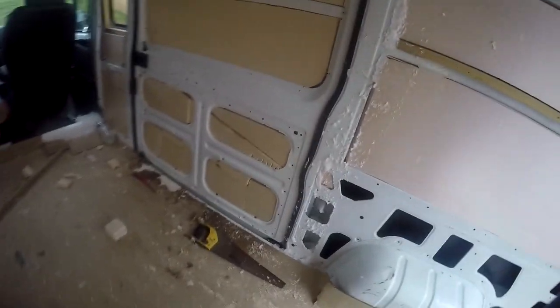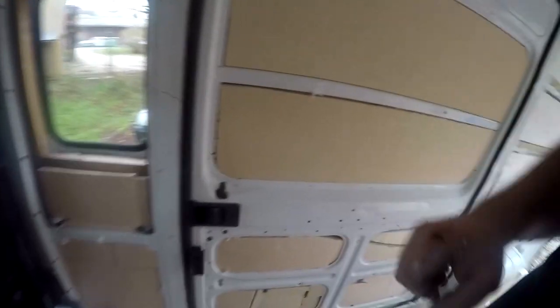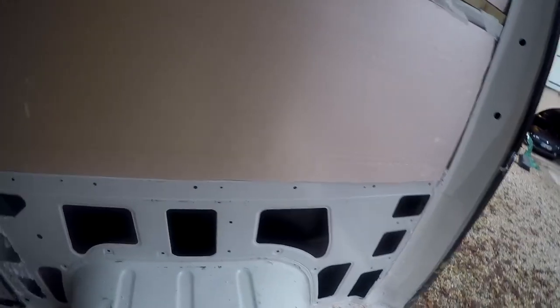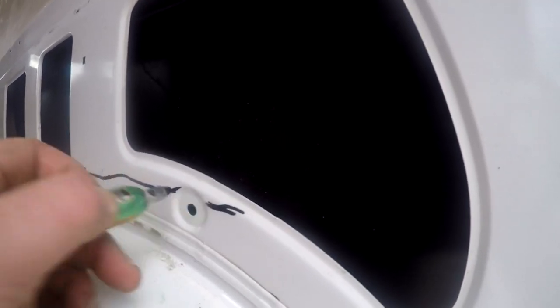About 4 hours later, I'm going to finish the porte coulissante — the lateral sliding door. It's finished, it's isolated here. There's nothing left just a small piece to cut, and then we'll do it direct.